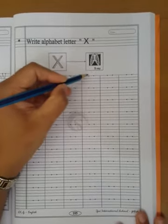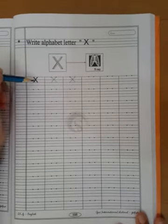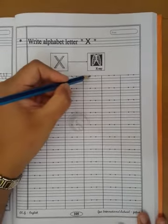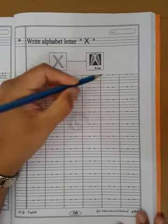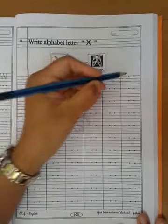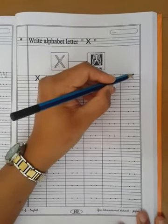Now I will explain again. Children, whenever you write capital letter X, you have to speak and write: X for X-Ray. X for X-Ray. X for X-Ray.